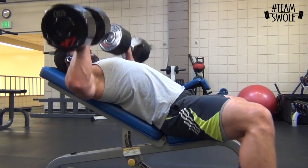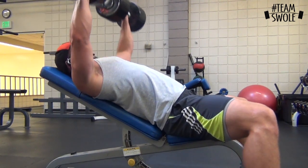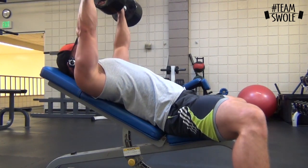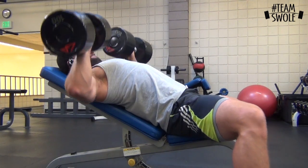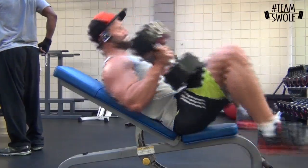Trying to give you guys a better view. For dumbbell incline you can flare the elbows out slightly — that's what I do to hit the chest a little more. But when you're benching, I keep my elbows tight because it keeps your shoulder in a better position.